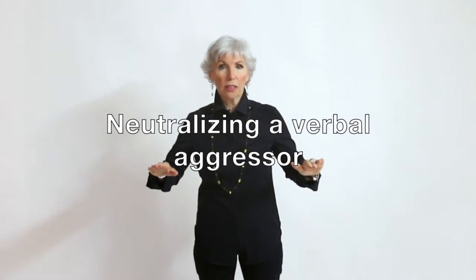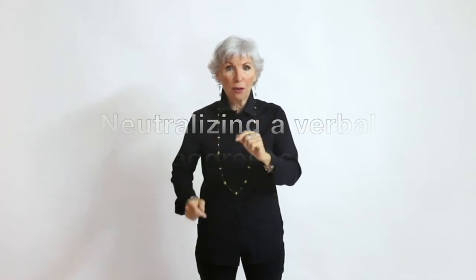Hi, my name is Amy Carroll. I'm a communication coach and trainer. One of the questions I often ask my participants is: who has ever been verbally addressed in a personal or professional situation? 85% of the time — sometimes 95%, sometimes 100% — people raise their hands. This is clearly an issue many of us have faced. Today I'm going to show you a simple and effective technique that will enable you to neutralize a verbal aggressor, sometimes in 30 seconds or less.